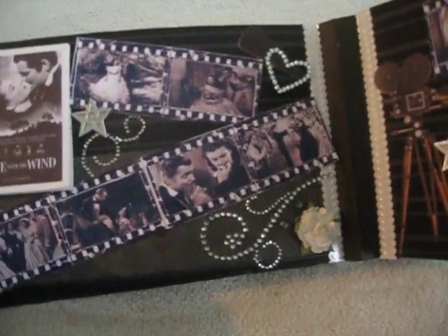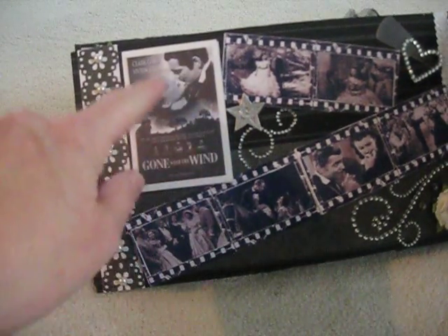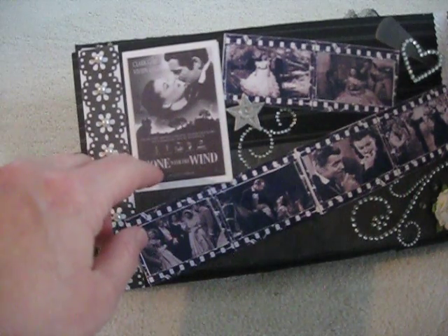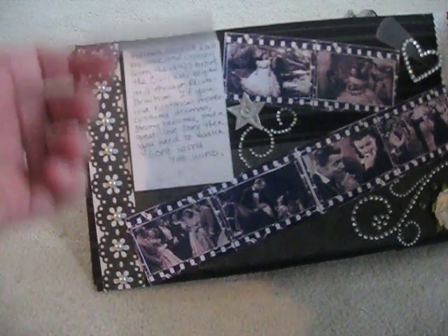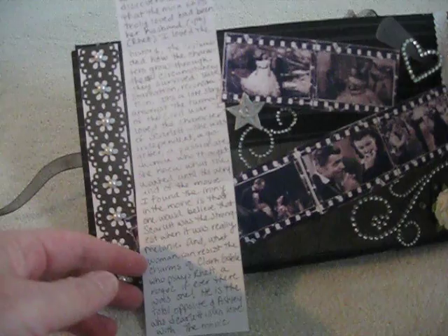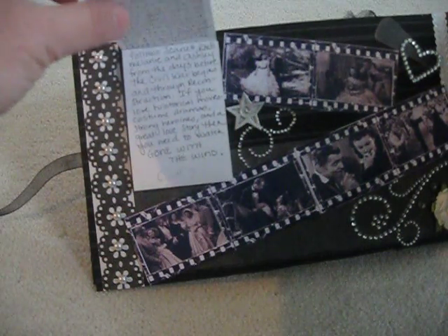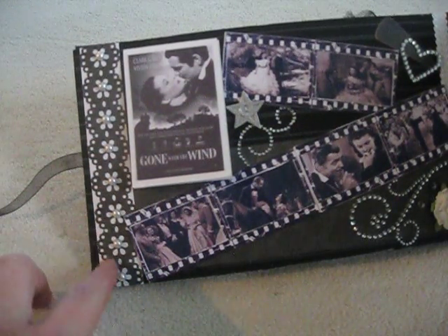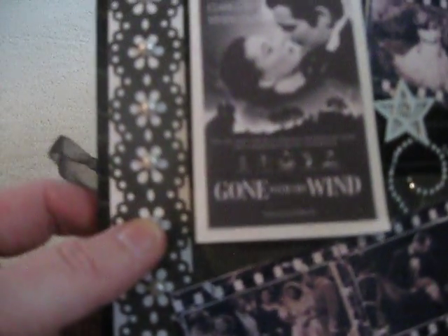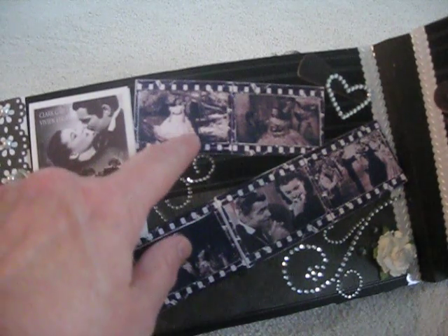My favorite classic movie of all time is Gone with the Wind. This is the current DVD cover done in black and white — I just printed it and journaled why it's my favorite. This is the first time in a long time that I've actually printed rather than typed my journaling. This is a Martha Stewart punch, and I centered the flowers with half pearls. These are all images from Gone with the Wind that I shrunk down and got online. This is the film strip image printed on photo paper.